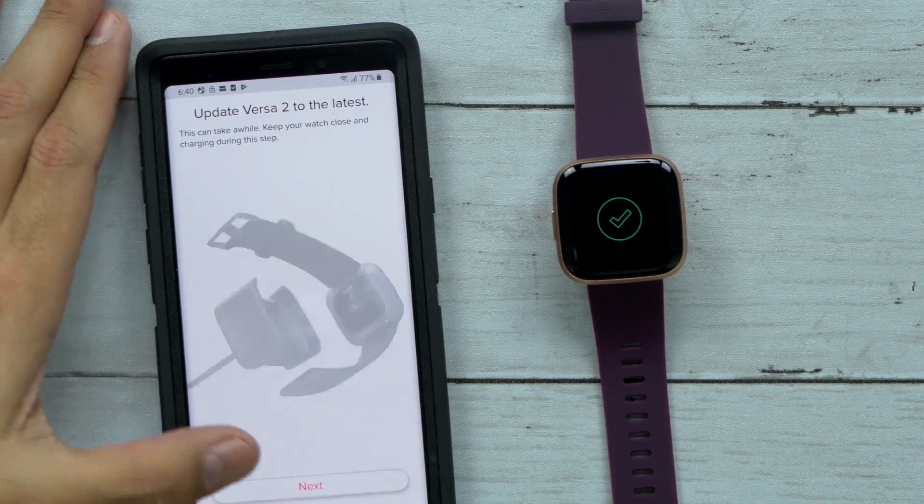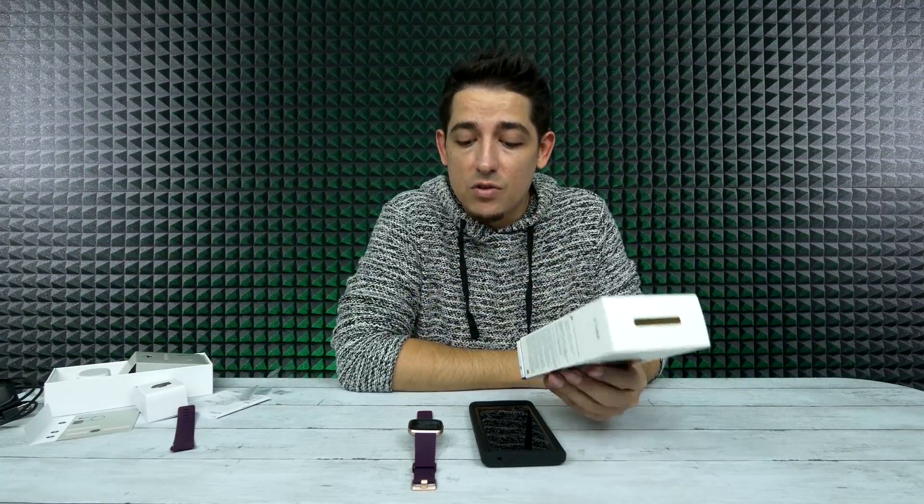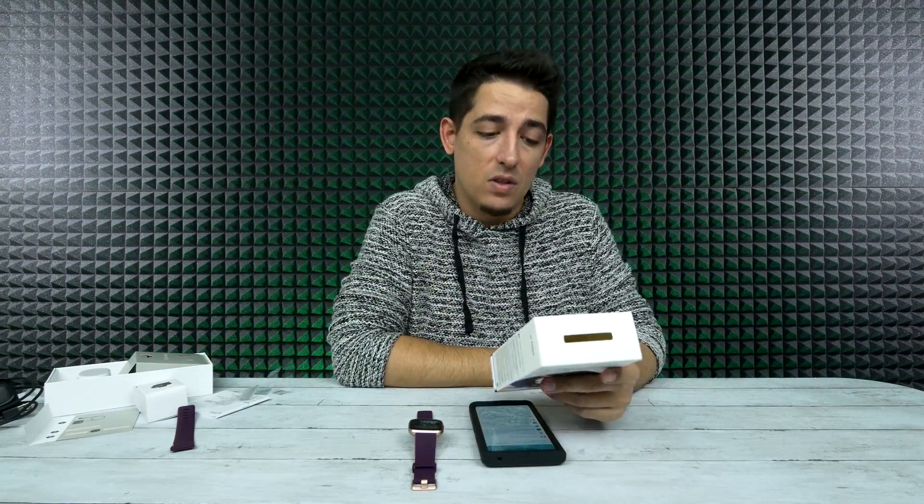Update Versa 2 to the latest — yeah, we're going to have to do that. Also while we're waiting, I just remembered that it is waterproof up to 50 meters. So if you're an active person, maybe a swimmer or something, you should be just fine with this in the pool.